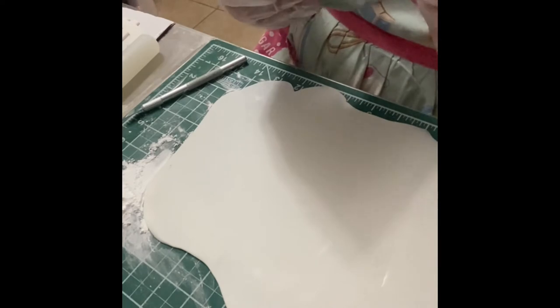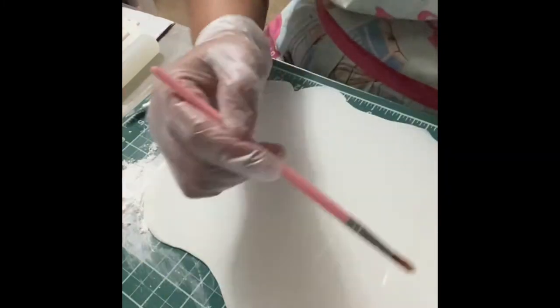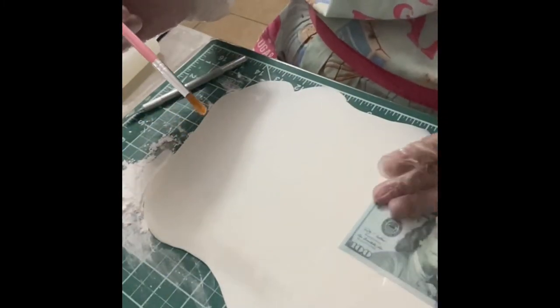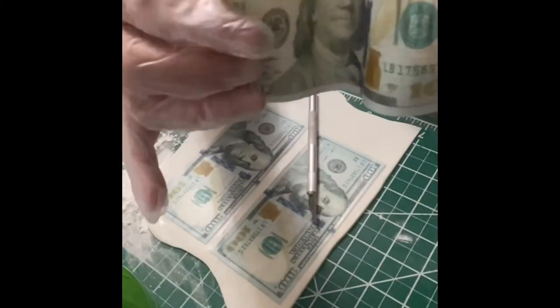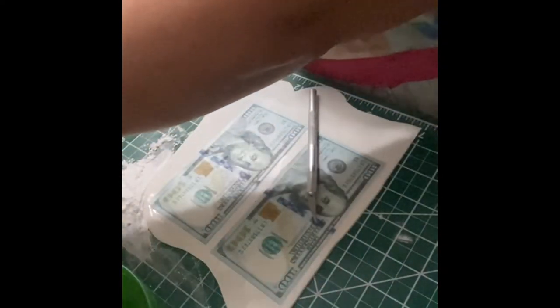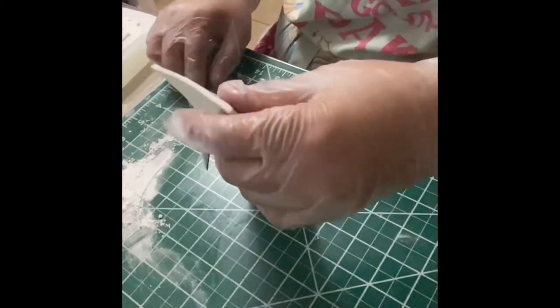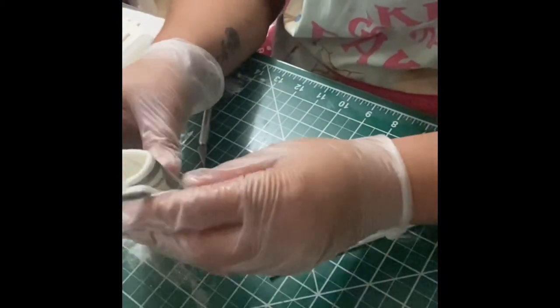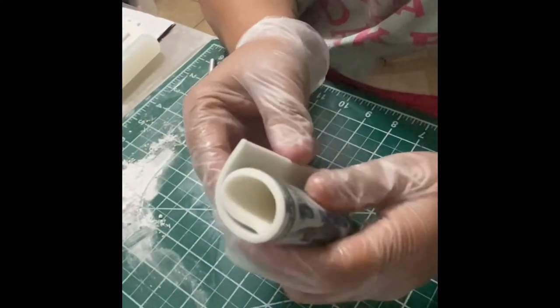The next step is making the fondant dollars. You could just lay them flat but they won't bend well and may not last as long unless you put them on top of fondant. Make sure to add tylose or CMC powder to the fondant — it needs to harden in order to stand on the cake like the flowing money coming out. I made them somewhat thick to ensure they'd stand on their own. I did a couple of flowing shapes and one that was just rolled out flat.